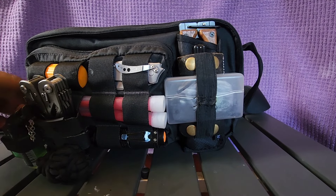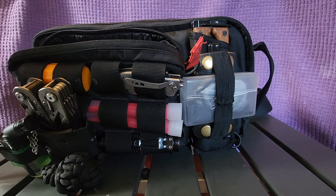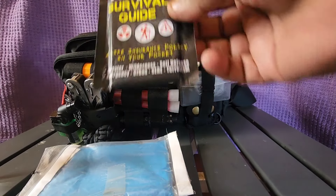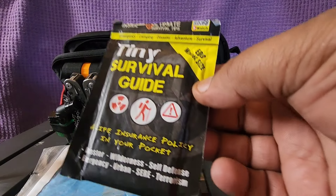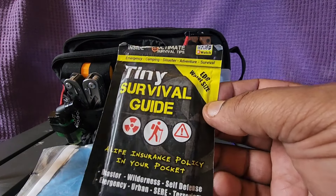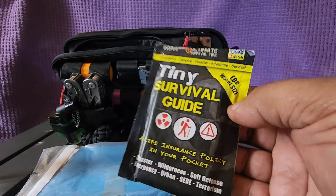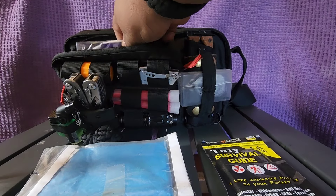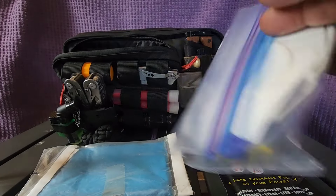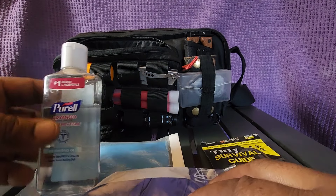On the inside we've got some hand sanitizer, a poncho for the rain, and a mini survival guide. It's always good to have something to read because we don't know everything — sometimes these guides help you out and give you information so you don't make a vital mistake. We also have latex rubber gloves and face masks.